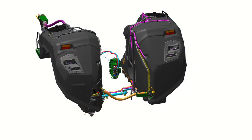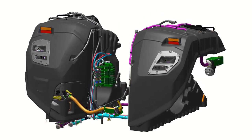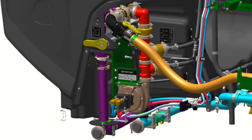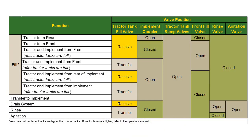On the rear of the left-hand tank, you find the Fluid Transfer System. It consists of an onboard transfer fluid pump and valves to perform fluid transfer, agitation, and tank rinse. Refer to the chart in the operator manual explaining the position of valves while performing various functions.